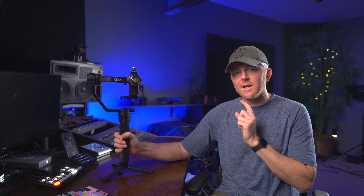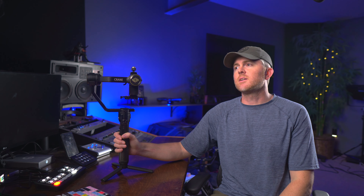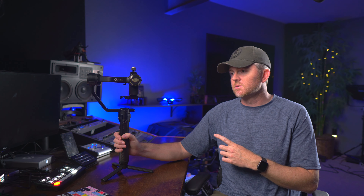This is the Crane 2S. Stronger and better than the original Crane 2, but we need to find a place to test it. Hey Skydio, find me a good place to test this new gimbal?